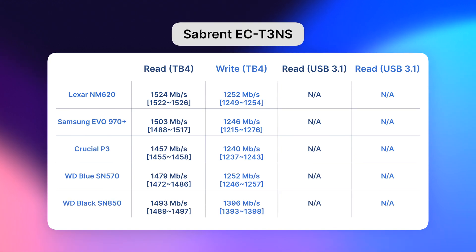And finally, Sabrent. I don't know what's wrong with it, but the speeds in this enclosure were almost half slower than in other boxes. Even though it's a Thunderbolt case, it won't give you the maximum speed — so beware. Also, this is the only case with no backwards compatibility: if you try connecting it to USB 3.1 or any other non-Thunderbolt USB, it simply won't work.